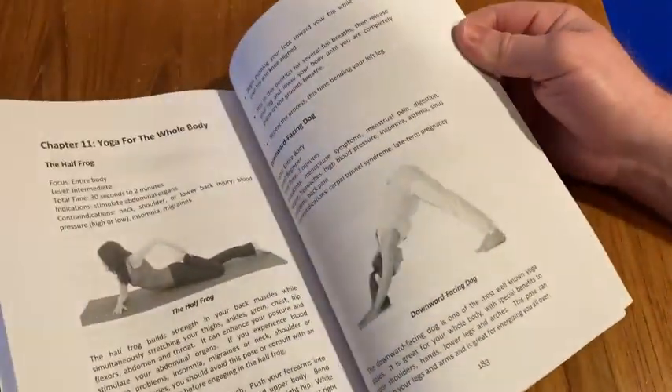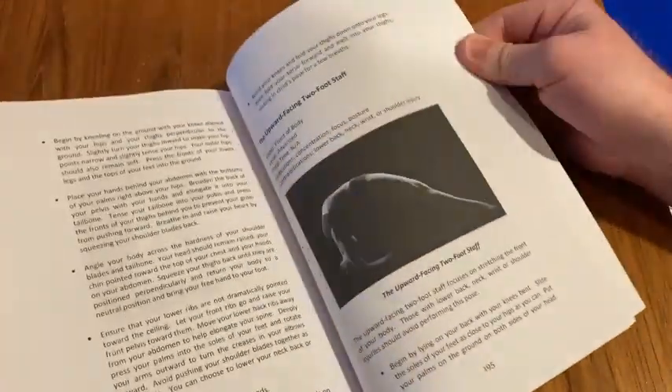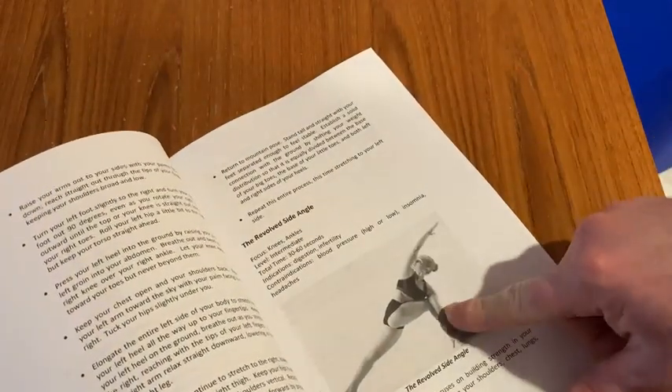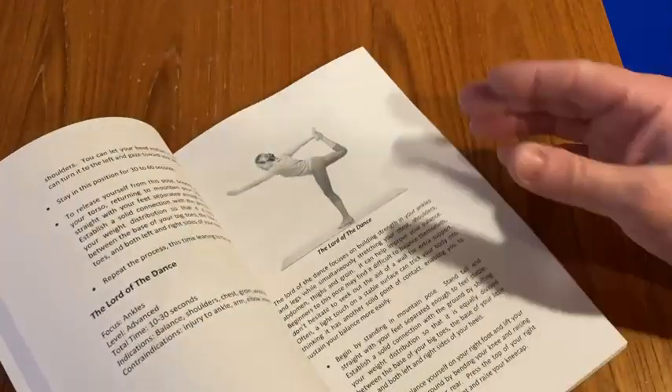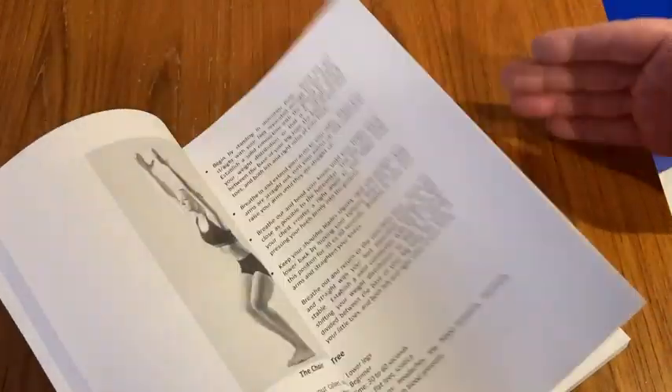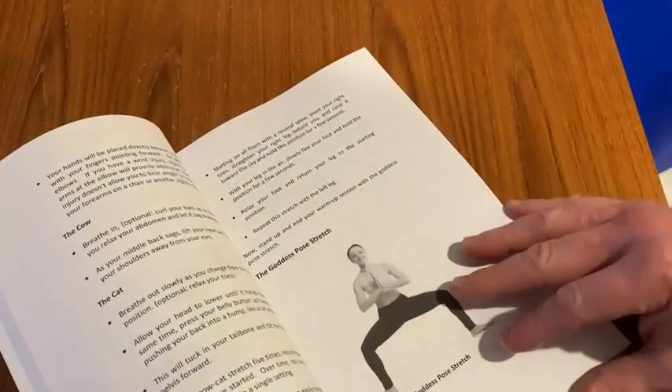It looks like what I wanted, what I was looking for, so I'm happy with my purchase and I look forward to becoming better at yoga. So if you're a beginner like me, this book is good — at least I think it's good for me — because it has pictures and it explains the poses. Whereas if you just watch a video, everything's a little bit too fast-paced, so this is a bit more slow.